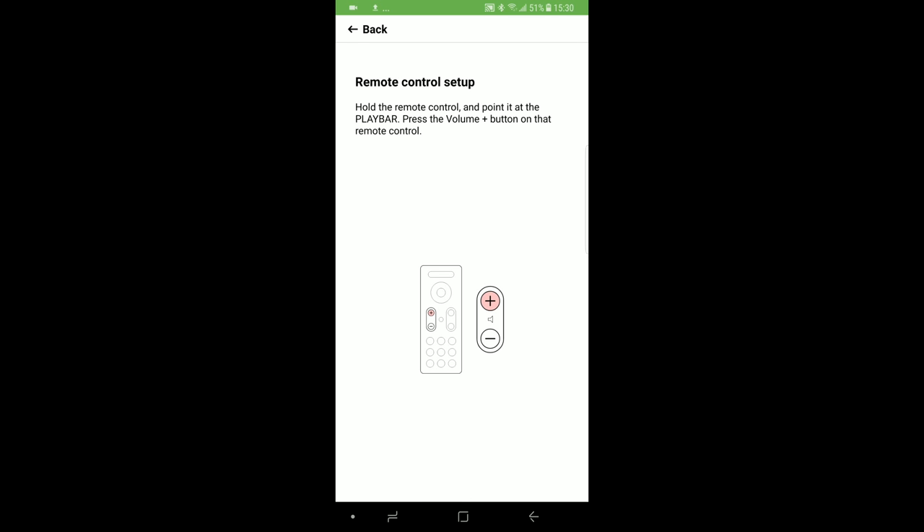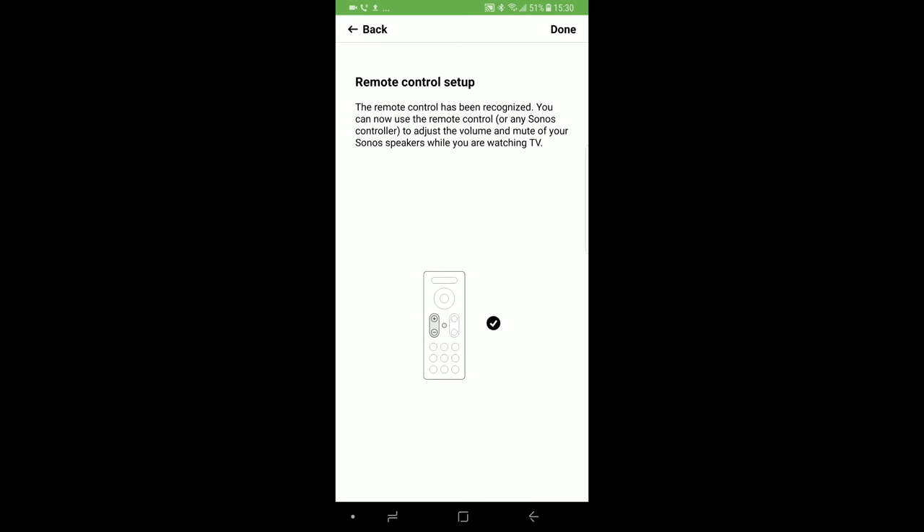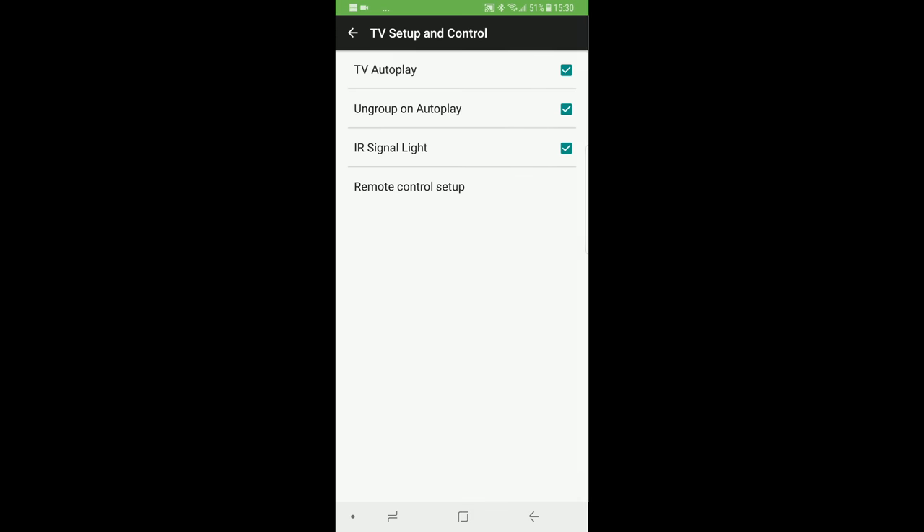Press the volume button and Sonos should recognize the brand. Finally, hit Done. Return to the main menu and we are done.